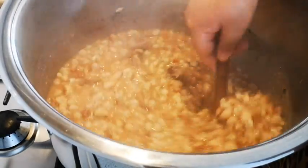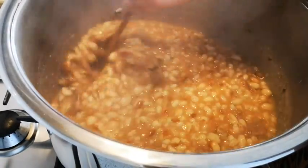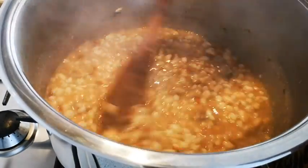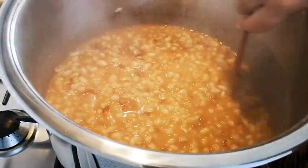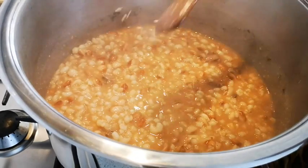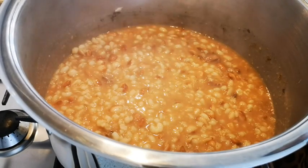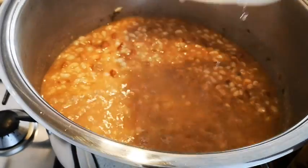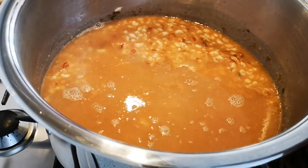Now I'm going to add the water, the carrots, the onion, and the soup celery.